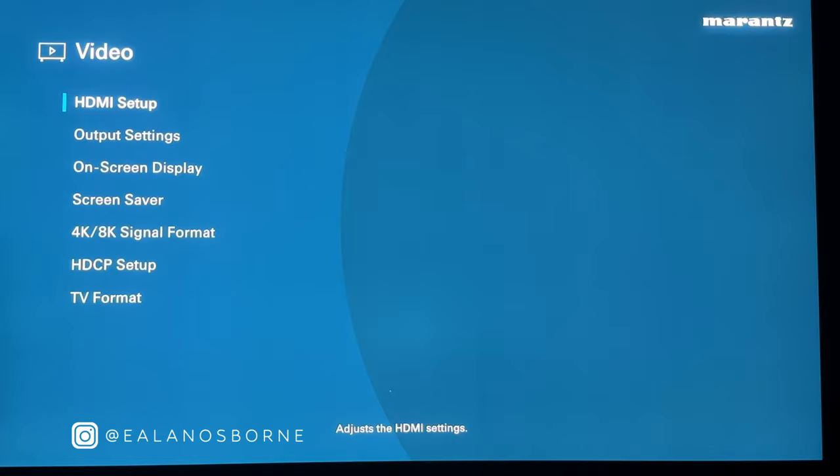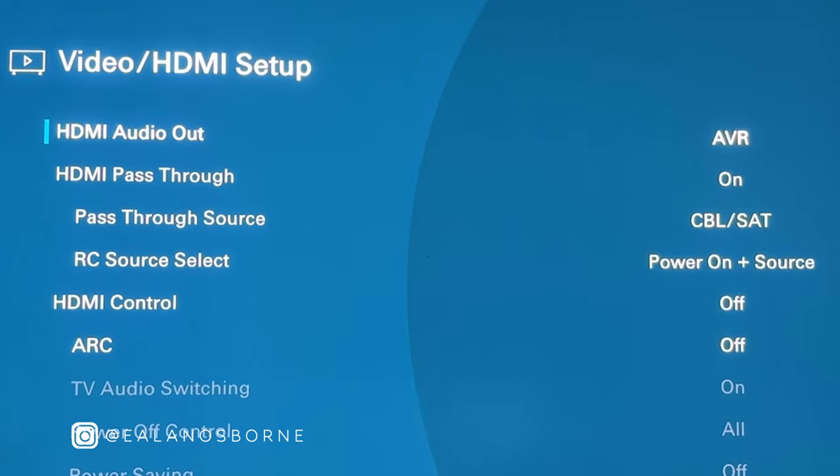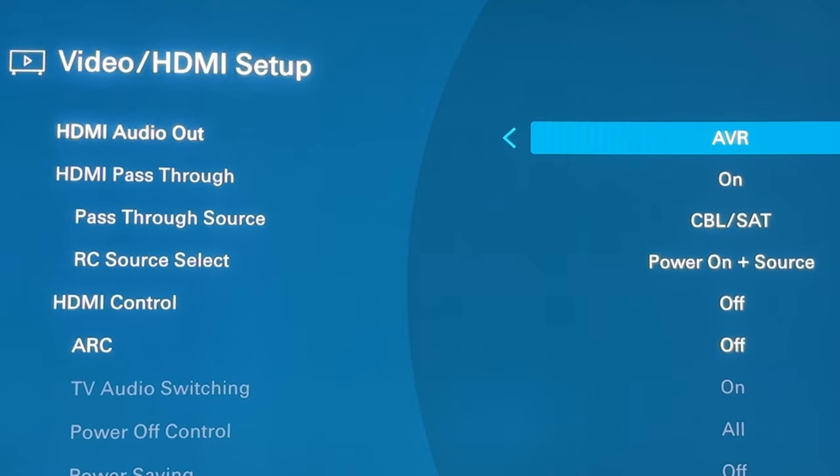Going to Video, then HDMI setup. For HDMI audio out, we want that set to the AVR because the AVR is what is feeding our speakers. Otherwise you can have audio coming out of your TV, but that doesn't make sense to me — I want the audio coming out of my nice speakers, not my TV speakers. So I'll keep it on AVR.